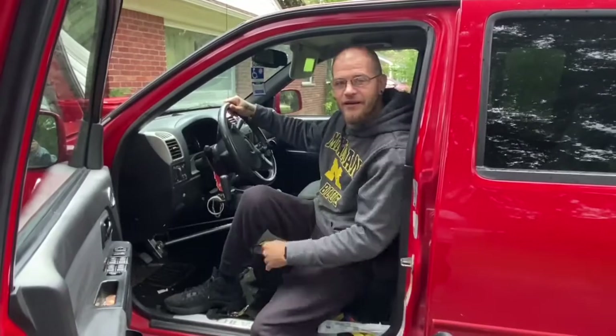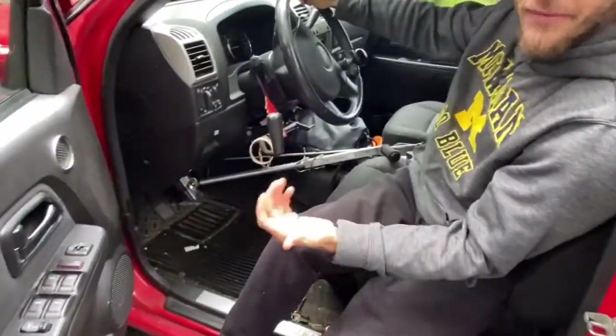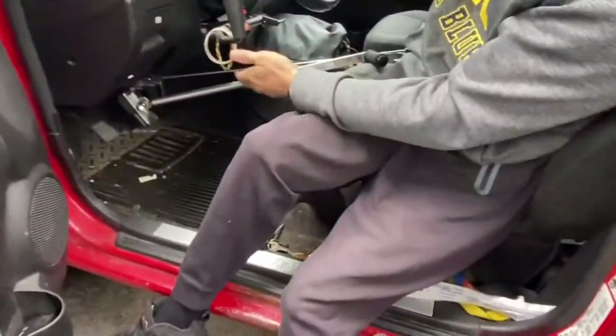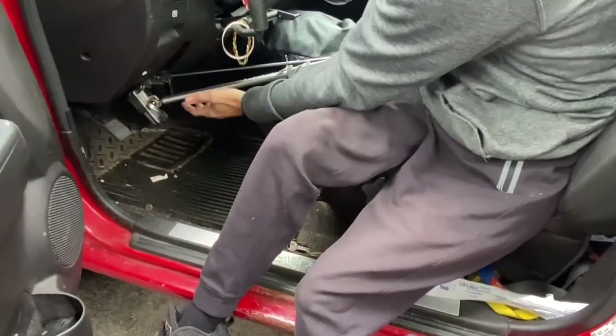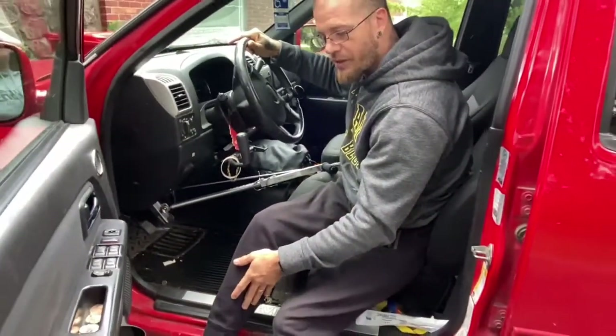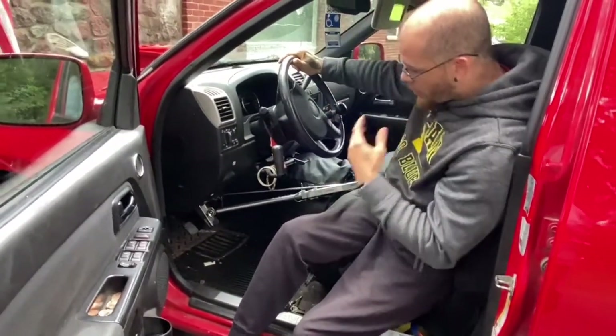So there's two different kinds of connections. These are called permanents. My permanents are broken right now, but these are permanents that are permanently put in your vehicle. Someone like my wife, who has use of their lower extremities — their legs and stuff — can use the pedals and everything. But mine broke.